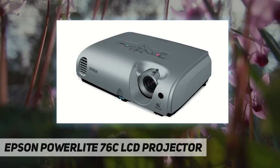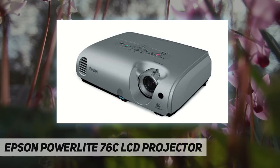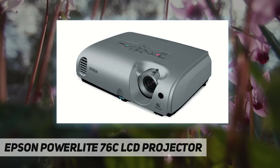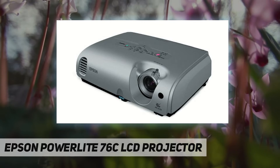The 76C also features monitor out to display images on a monitor and screen simultaneously, a password-protected security feature, and operation lock. Lamp life reaches up to 3000 hours. Inputs include one component mini D-sub 15-pin, one RCA video, one mini DIN S-video, and one VGA. There are also two RCA audio outputs, with a two-year limited warranty and 90-day lamp warranty.